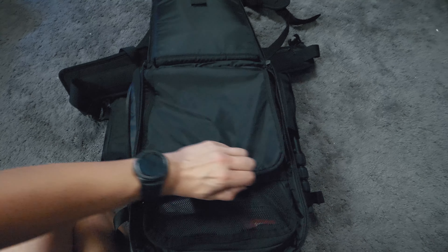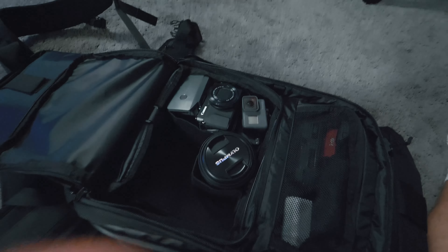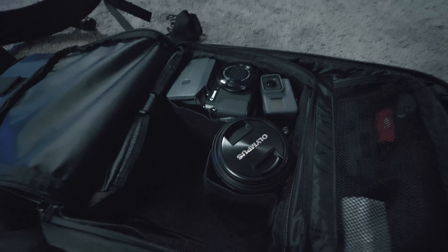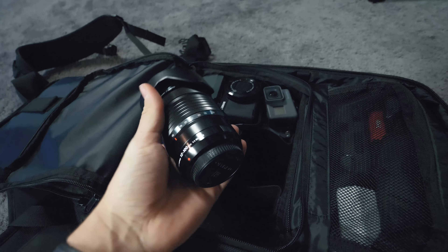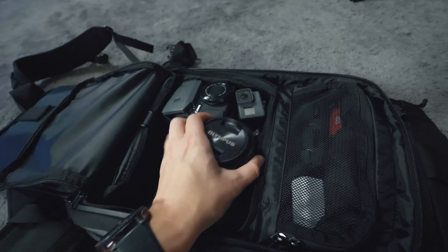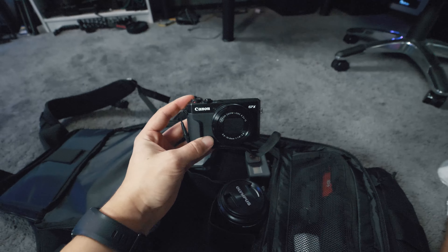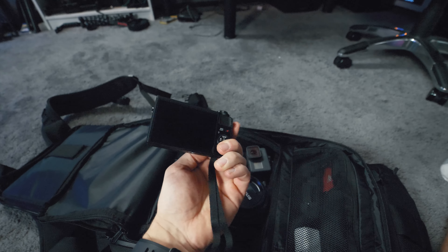This is the most important compartment — if I open this up you can see all of my current camera gear. What I have in here is another lens, which is the Olympus 12 to 100 millimeter, and then moving on we have the Canon G7 X, which I like to use sometimes for little candid shots here and there.